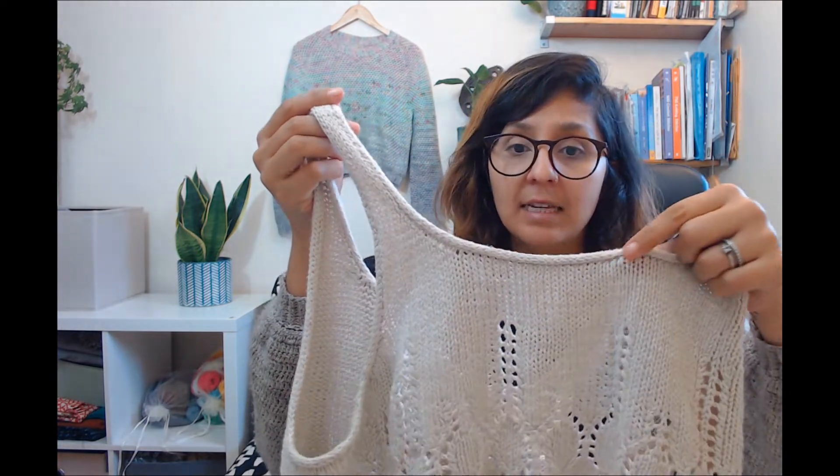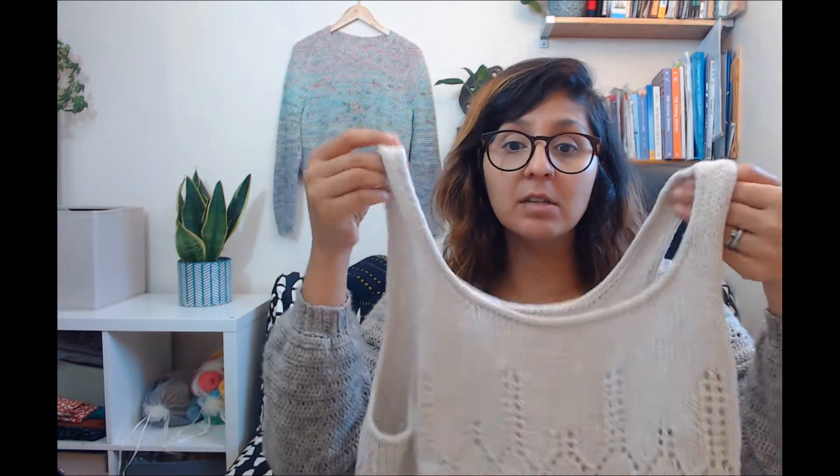You can use it as an edging or as straps — for example, in a bonnet you can use it as a little strap. If you want to use the i-cord as an edging, I do have another tutorial for that and I'm going to put the link right here. You can go to that and learn how to make an i-cord to use it around your neck or around your sleeves. That's a different technique.